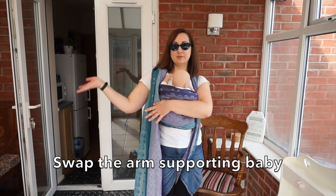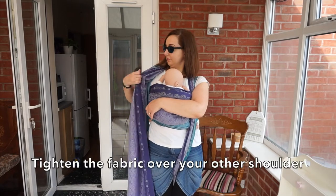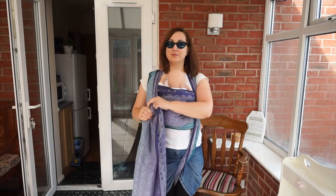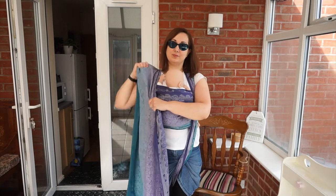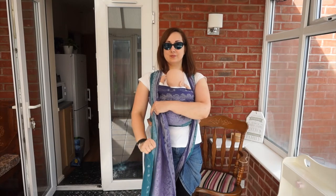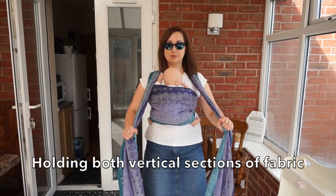Swap the arm supporting baby. Tighten the fabric over your other shoulder, holding both vertical sections of fabric.